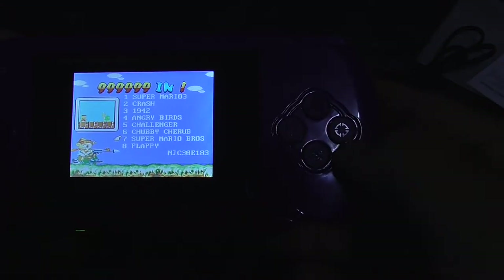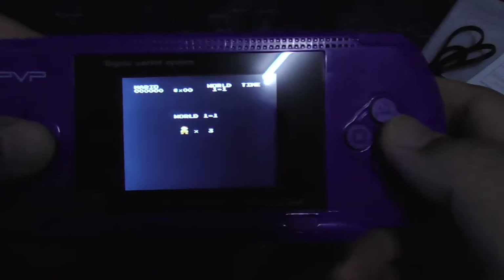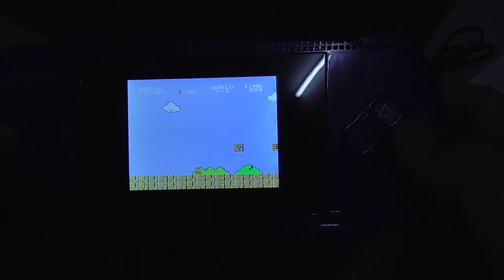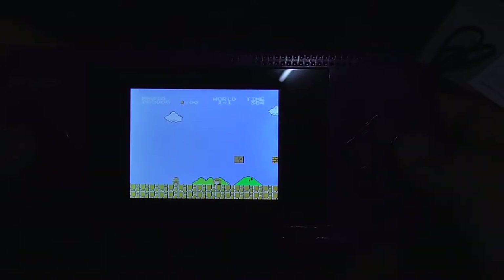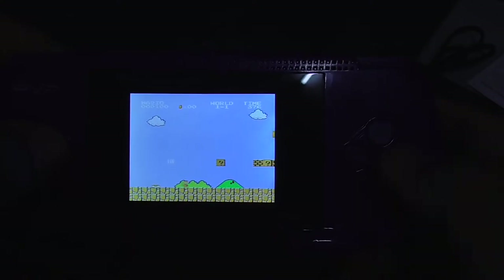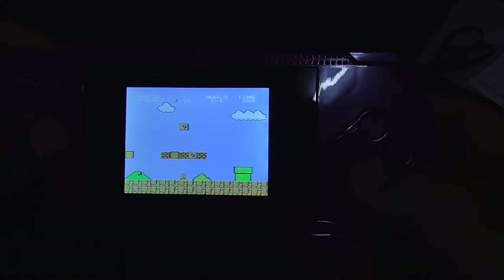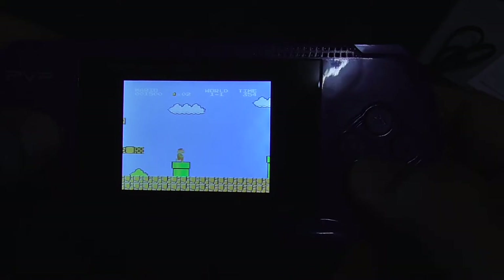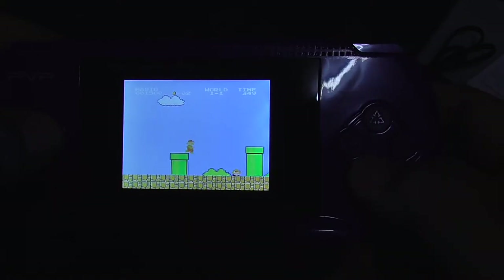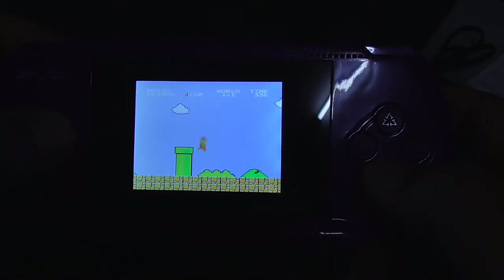Let's try Mario. Okay, start. Let's jump — short jump, long jump. Oh, this is the turbo jump. They have turbo buttons here. Seems fun. This was fun when I was a kid. It's still fun now, I have to admit.